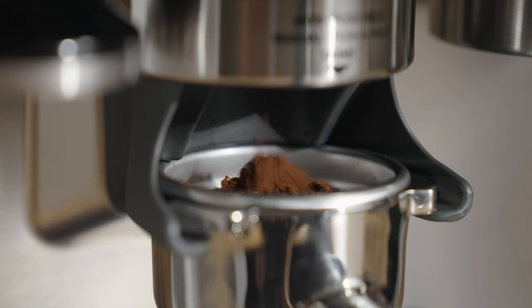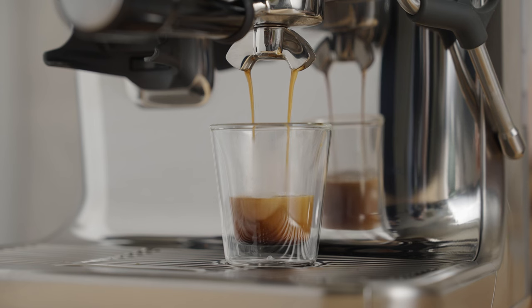Over time, all these steps will become second nature and you'll go from having good coffee sometimes to great coffee every time. I'm Sarah Dooley from beans.com — thanks for dialing in with me.